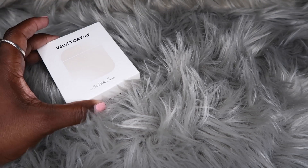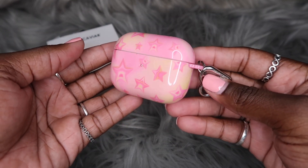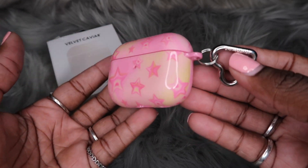Let's go ahead and put this box on the scene. This is how this AirPods case has held up over the course of one month. Let's get some close-ups of this case before we get into some more of the details.